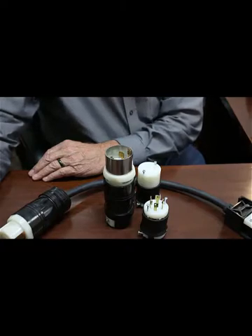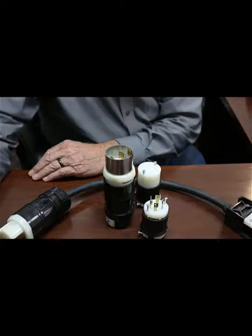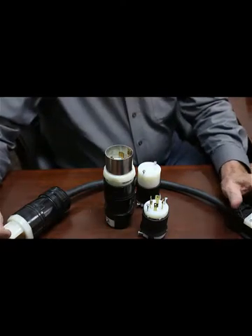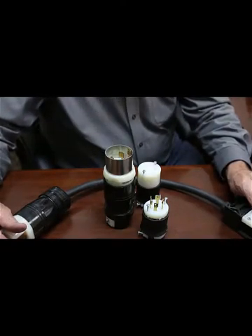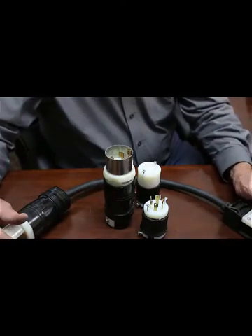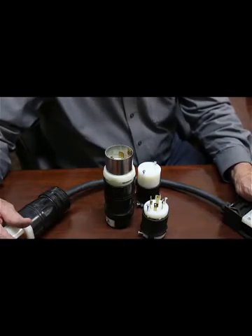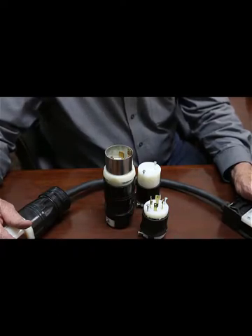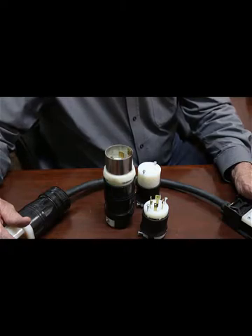Thank you for joining us today. We're going to talk about three-phase electricity, plugs, SO cord, and so on. The reason for this is that quite a bit of your electrical stuff is three-phase, and not everybody's got three-phase, and there's several kinds of three-phase, so we'll cover that briefly. If you have any questions, get a hold of us — I'll be glad to discuss it in detail to the best of my knowledge and help however I can.